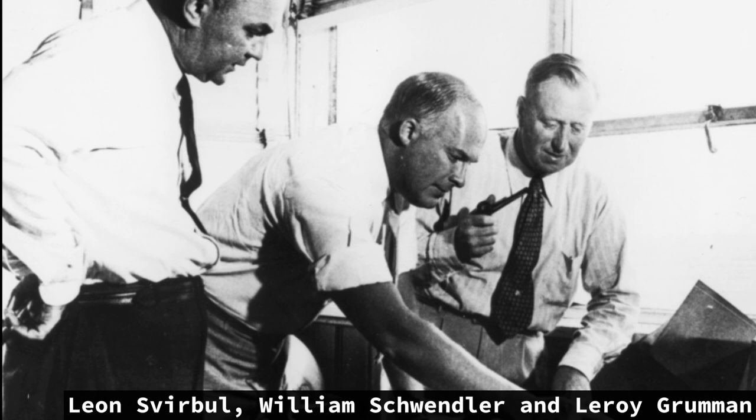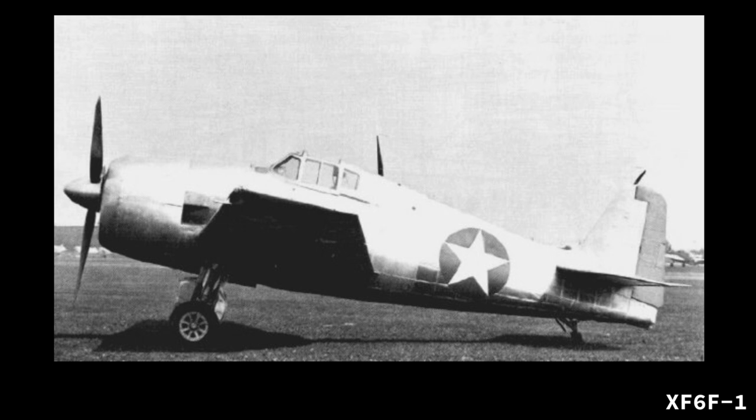Starting off as a 1/16th scale model for wind tunnel tests, the US Navy ordered two prototypes for the G50 in June 1941. Less than a year after the prototype request, the first prototype — officially known as the XF-6F-1 — appeared from Grumman's hangars in early June 1942.